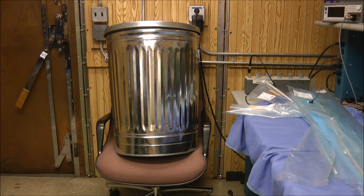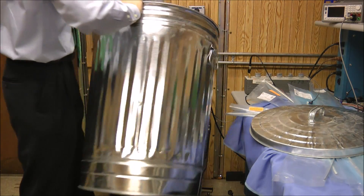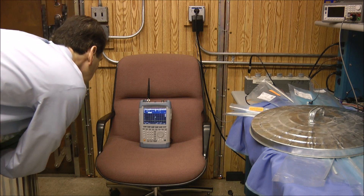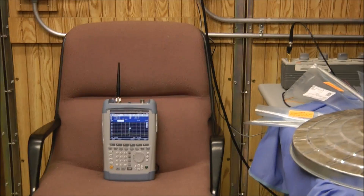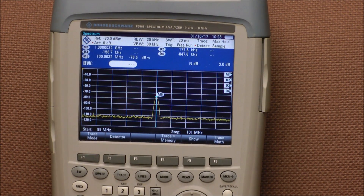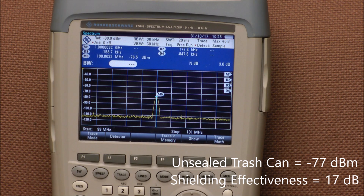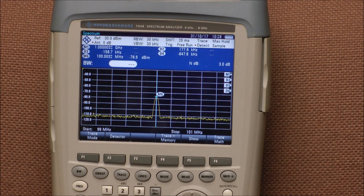The second measurement is with the spectrum analyzer inside the trash can but no sealing around the lip — no tape and no gasketing. I'll turn on the signal generator, then turn it off, and let the spectrum analyzer capture the peak. It looks like we got down to a level of about minus 77 dBm. We started at minus 60 and got to minus 77, so we're getting about 17 dB of shielding. That's not enough — we'd like about 40 to 50 dB of shielding out of these trash cans. So now we'll repeat the experiment with the can sealed.